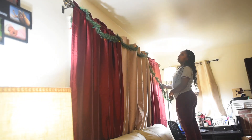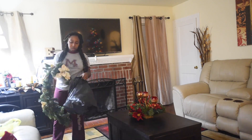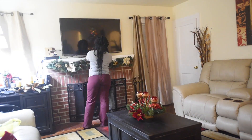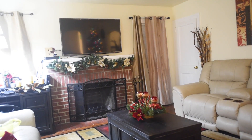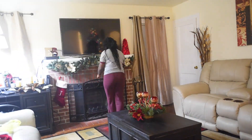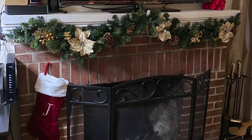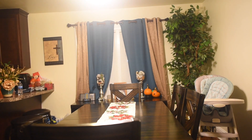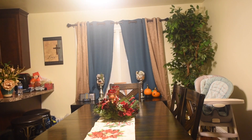Here is some garland I got from Family Dollar — I just wrapped it around my curtains to make it look more Christmassy. I also found a big garland at Ross last year for about $15, and I love it on top of my fireplace. I put the stockings on the fireplace too. Here I'm getting ready to do my dining room table — this is what I came up with.